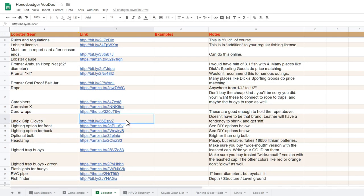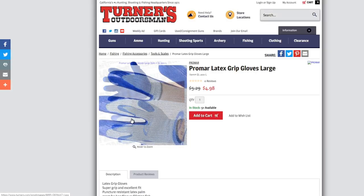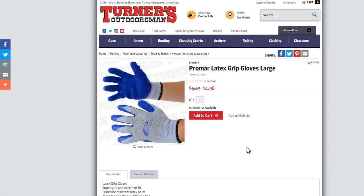Gloves you will need. Here's an example of a pair you might use — these are kind of like cloth, latex-based. I think these are actually a little bit better than leather because they remain pliable and let you keep most of your dexterity. Trust me, you will need gloves — they don't call them spiny lobsters for nothing. They get to thrashing around and they will jack up your hand.